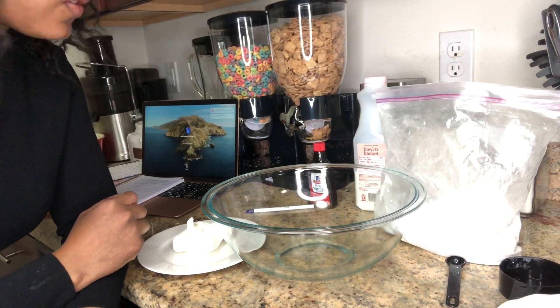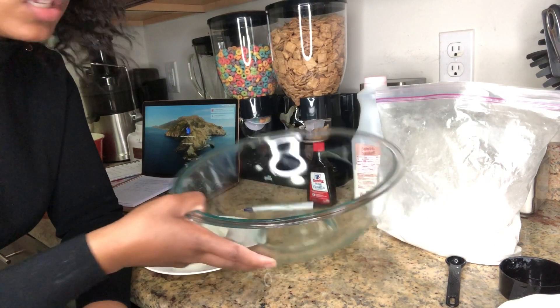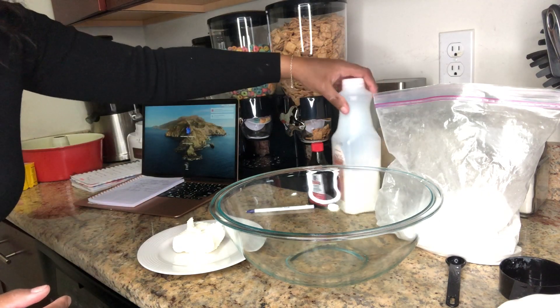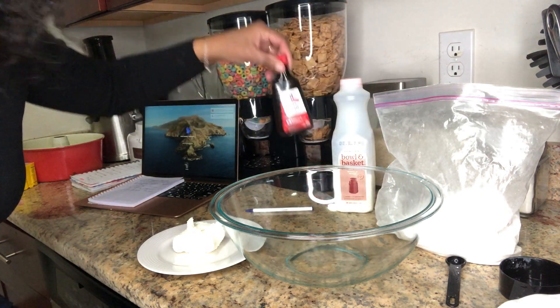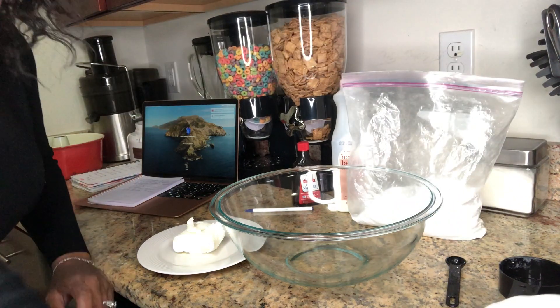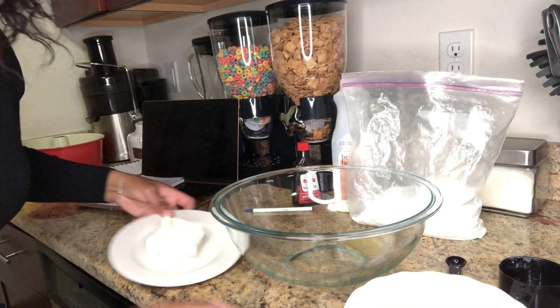Okay guys, first things first, you want to make sure you have a mixing bowl — that's priority number one. Your ingredients are going to be whole milk, vanilla extract, powdered sugar, butter, and cream cheese.